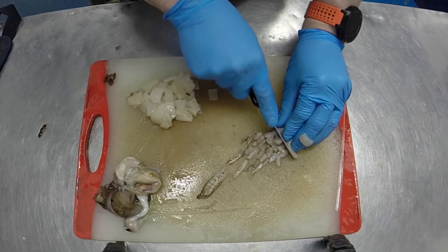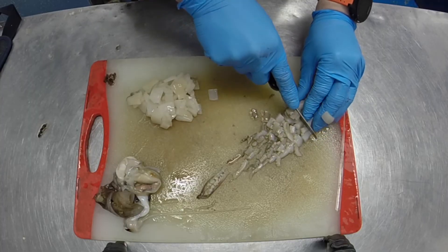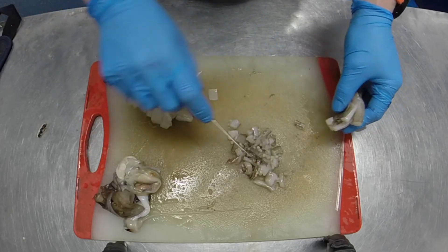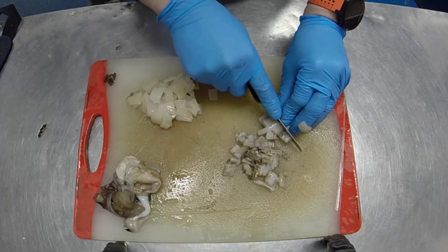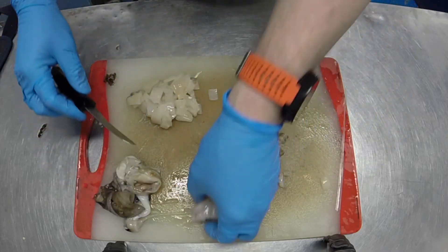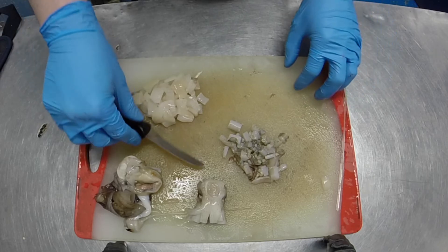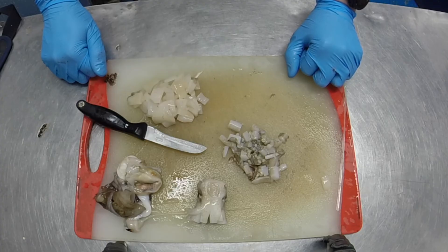We also chop up all the tentacles — the tentacles are a really good source of nutrition because again they're just pure muscle with very little fat. We chop those up as small as needed depending on the size of the fish we're feeding. The head itself hasn't necessarily got a lot of nutritional value, but our lobsters, crabs, and things like that actually quite enjoy eating the squid heads. So thank you very much — that's a brief introduction to squid anatomy and the way we prepare squid here at the aquarium.